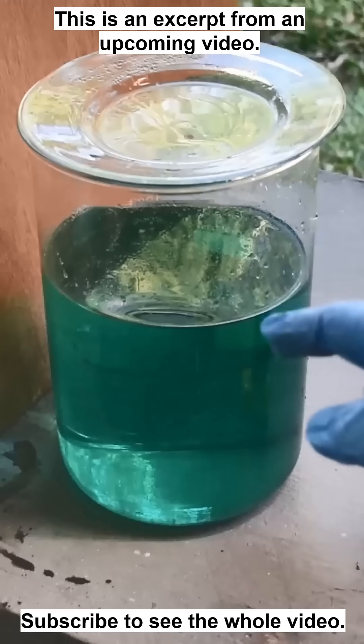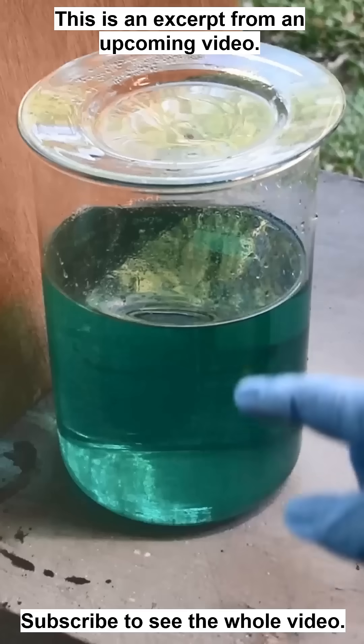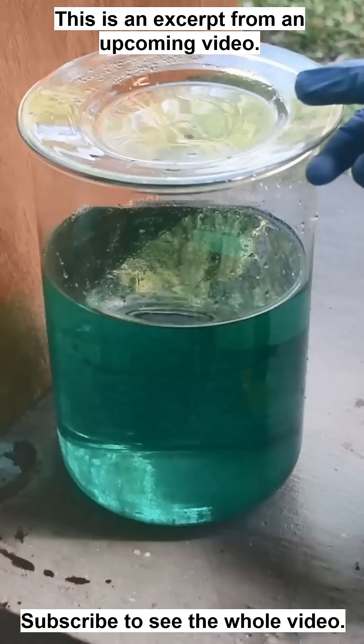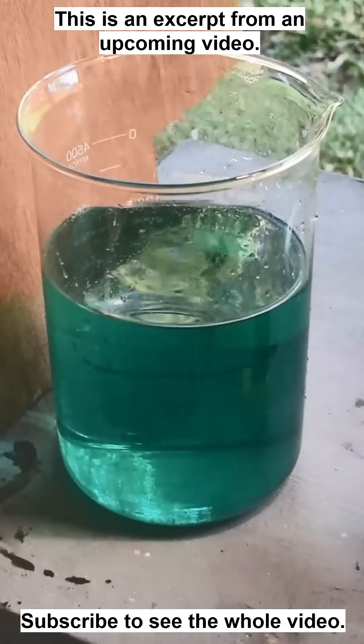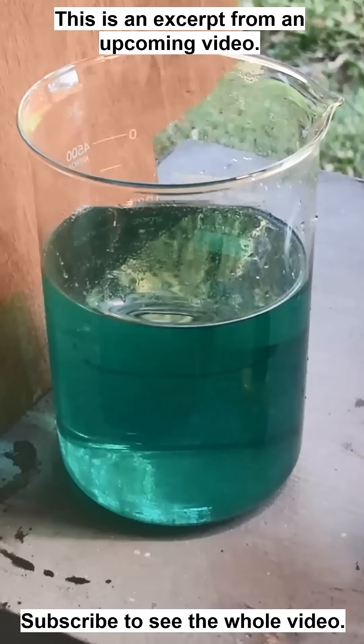It's time to recover all of the silver in the used electrolyte, the anode bottle, and the rinse water. There's going to be a lot of silver in there, so I want to get that back. I'm going to put some copper in there and we're going to cement it out on the copper.